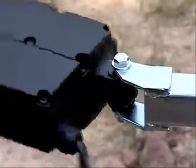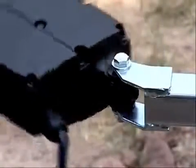Do not over-tighten. It is important that the actuator swing freely. Do not over-tighten.